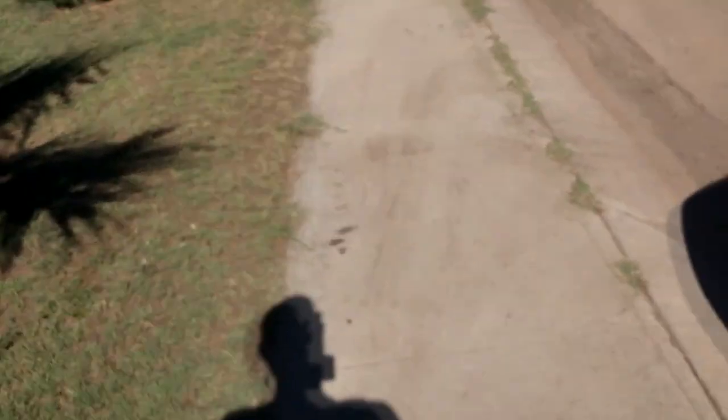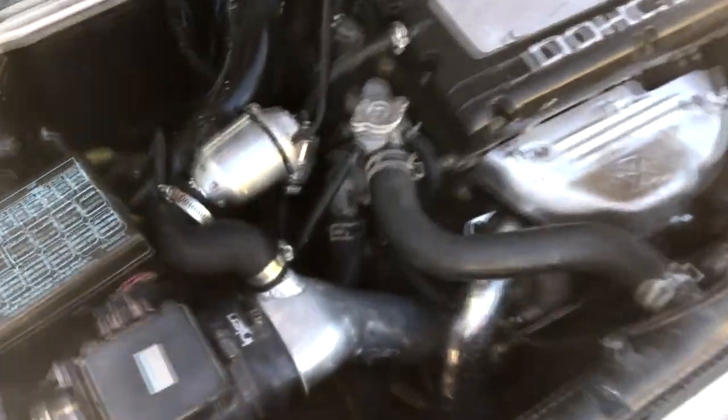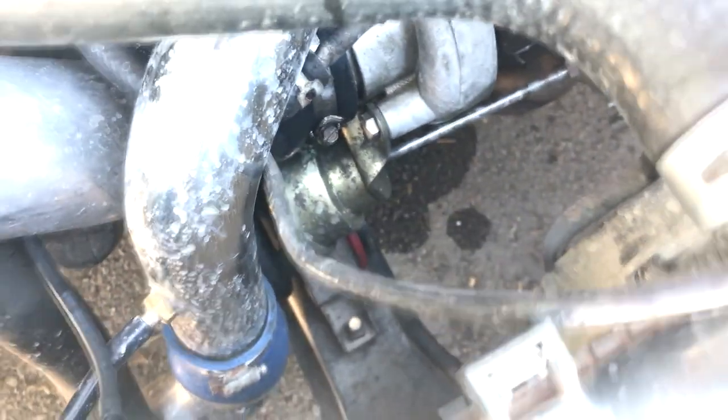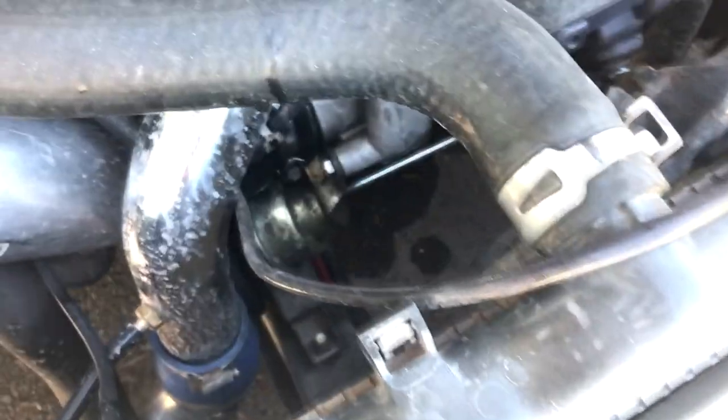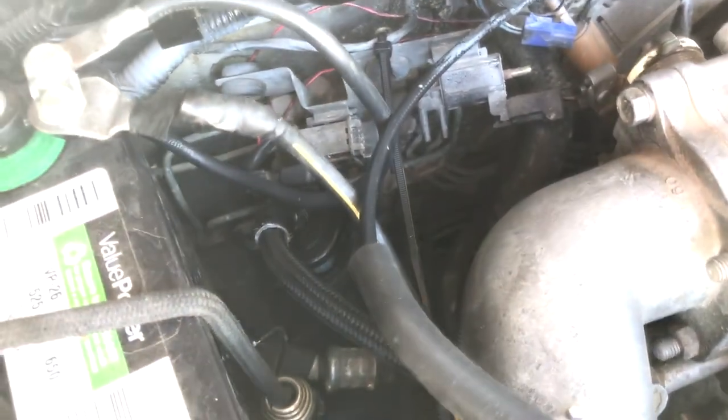Let me pop the hood and show you. I have this — I think it's a 60-degree dash-6 AN fuel fitting, and I would like to put that on today. You can see a little bit of oil built up there — that little drop is more in tune to what I'm talking about. Off the fuel filter there's a straight dash-6 AN line, and it's kind of twisting the line, and that makes me nervous.